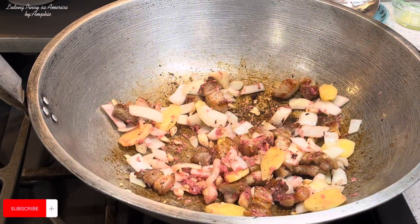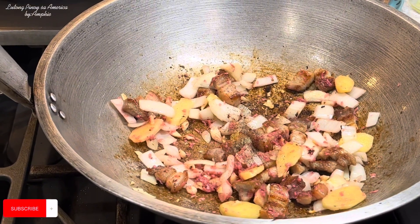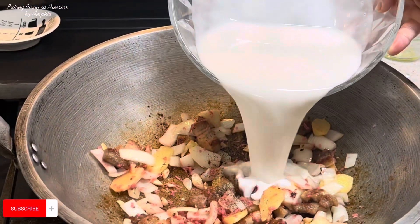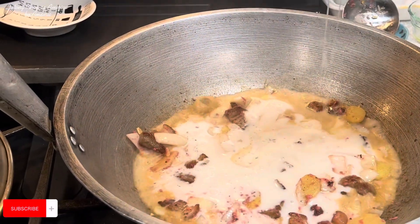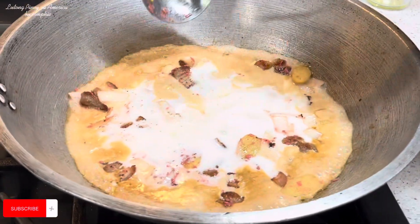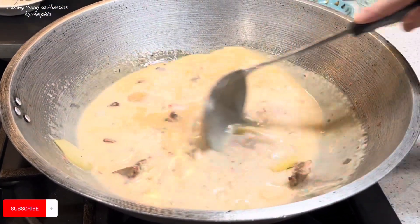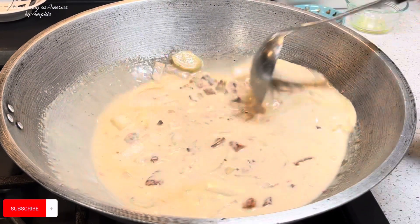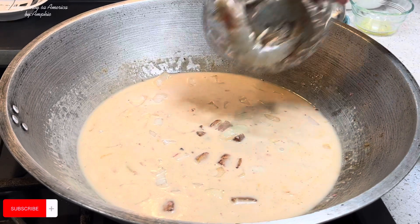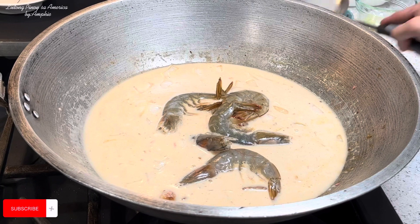Pagkagisa natin yung ating bawang, sibuyas, at luya, pwede natin ilagay itong ating bagoong. Yung ating black ground pepper. Tapos ibubuhos ko na itong pangalawang piga ng ating coconut milk. Nahaluin muna natin siya. Tapos isasama ko na yung shrimp — limang shrimp lang ang nilagay ko kasi malalaki naman sila.